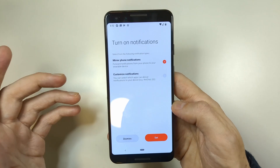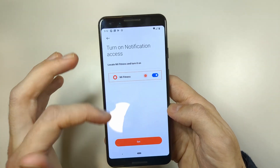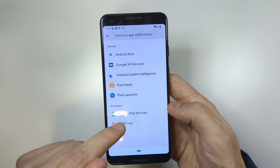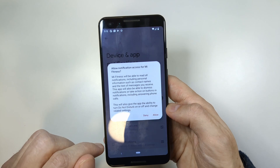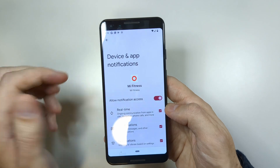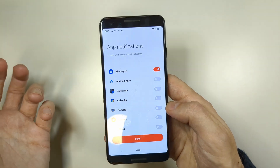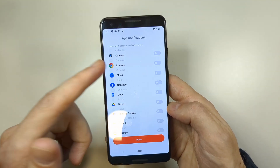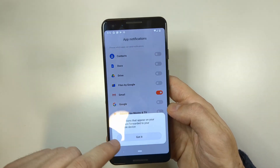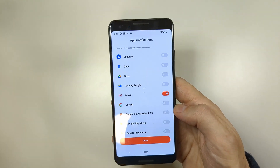Now you'll be prompted to mirror notifications. Tap to customize notifications and turn them on, then tap Yes. Scroll down and tap Me Fitness, then allow it. This is important — it lets you receive notifications from your apps on the fitness band. You'll see a list of all installed apps, so you can enable notifications from any app you like. For example, enabling email means you'll get email notifications on your fitness band.